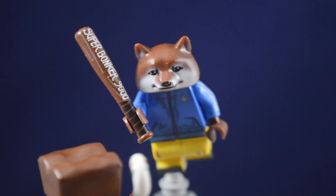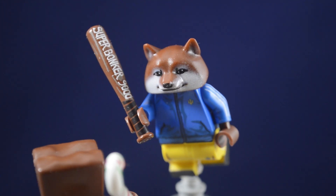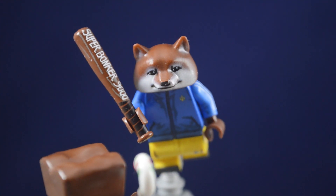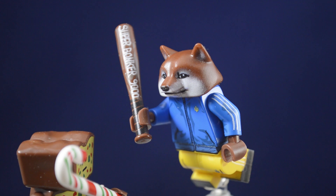I do think some things could have been improved, but it is recognizable if you know what it's supposed to be. I wish I could give this figure a better review, but I'm not 100% impressed. Hopefully you found this video helpful. I've been BrickRadio, and I'll see you in the next video.